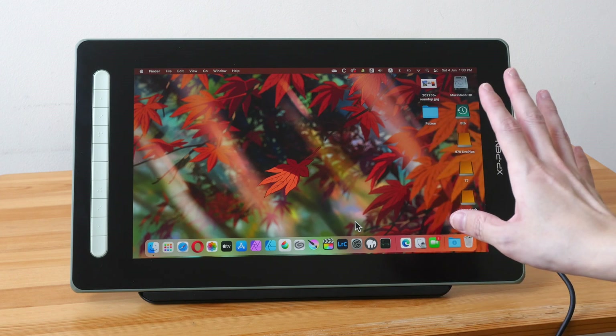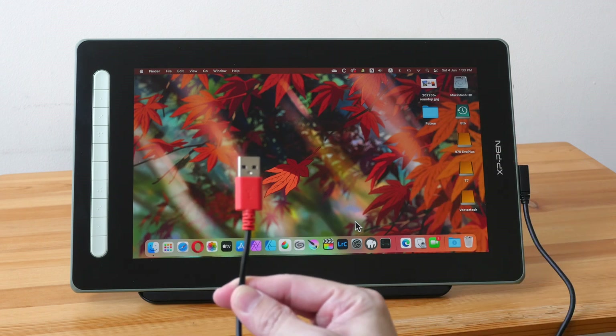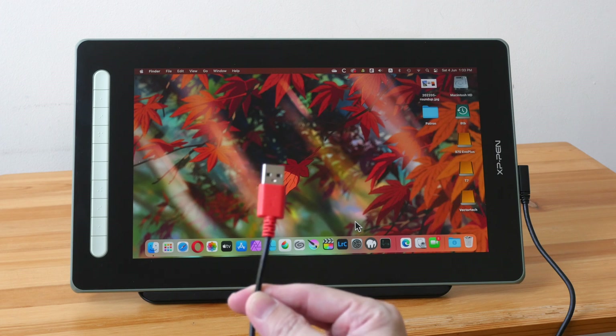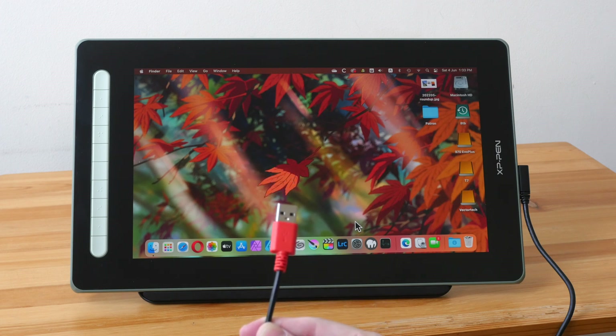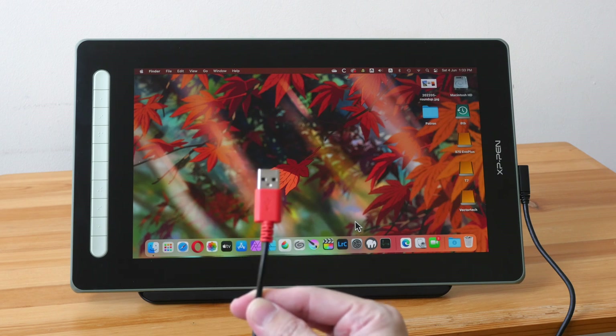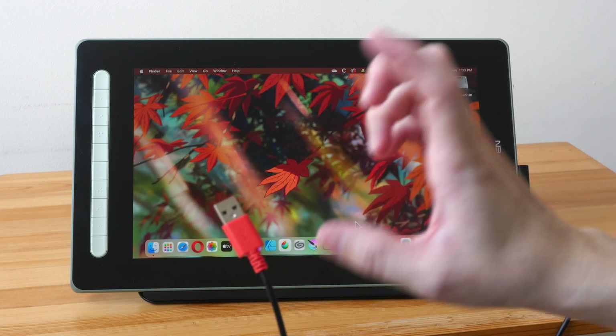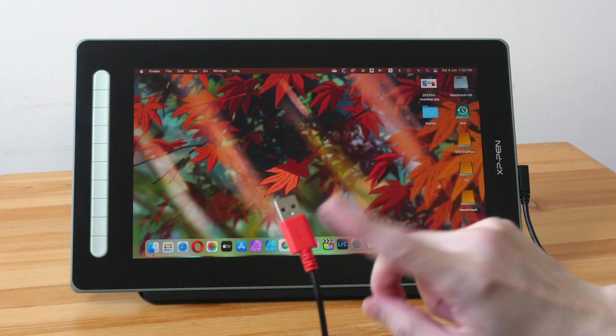Thankfully my computer's USB port was able to provide enough power to power the pen display, so I don't need to connect an external power source. However, if your computer's USB port cannot provide enough power, you will need to connect external power, and if that power source is far away you will need another extension cable for that as well.